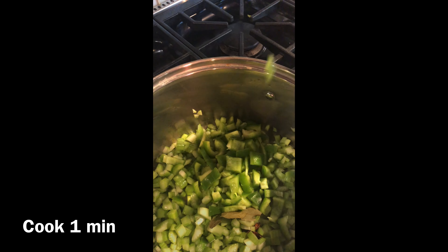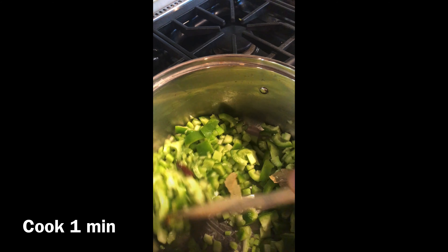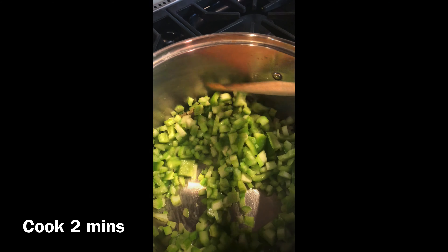Put it in for one minute and then add bell pepper. Put it in for two minutes after you add the bell pepper.